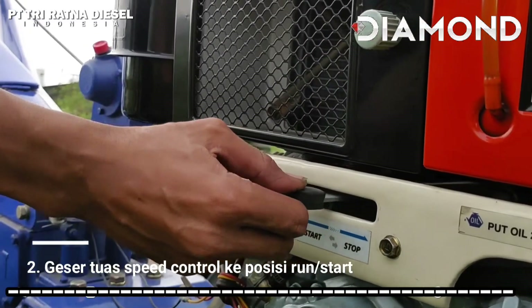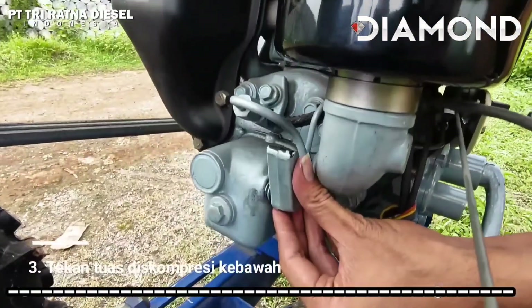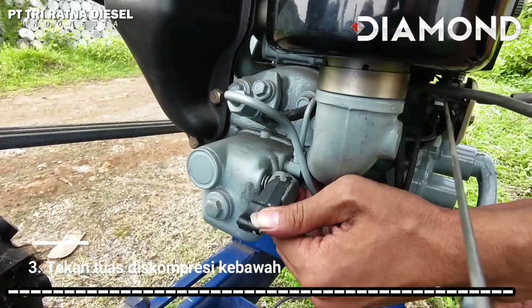Lalu, geser tuas speed control ke posisi run atau start. Kemudian, tekanlah tuas diskompresi ke arah bawah.